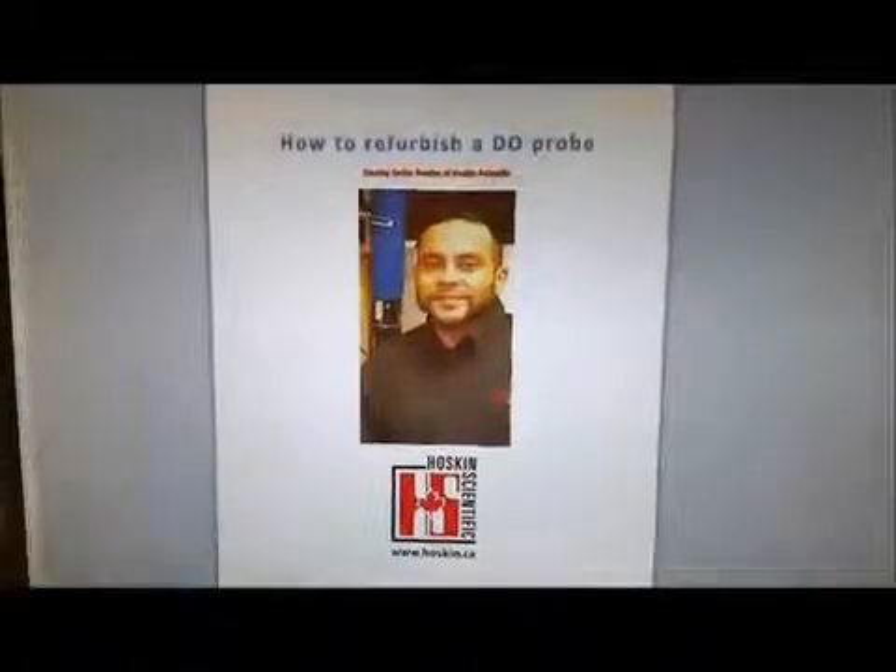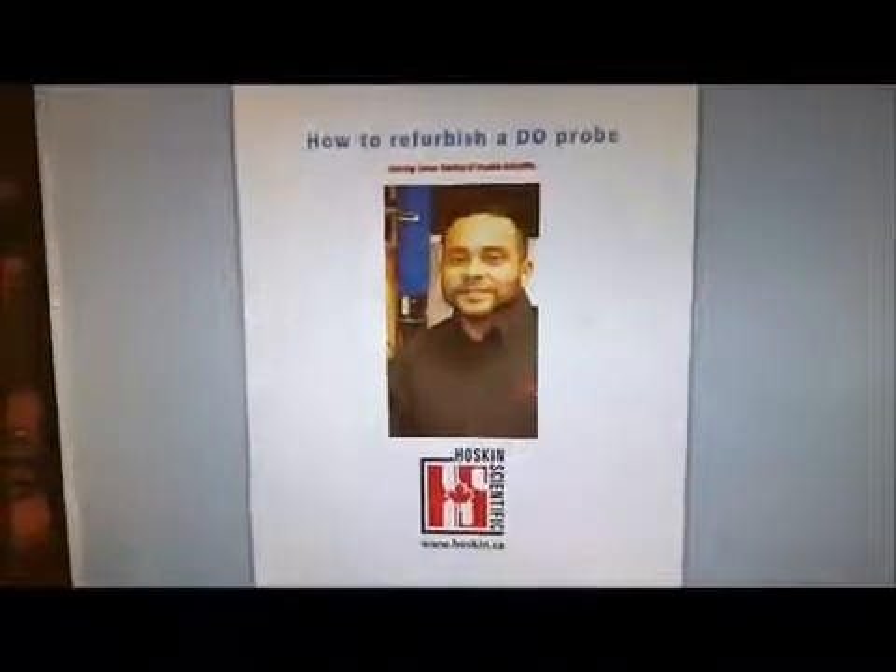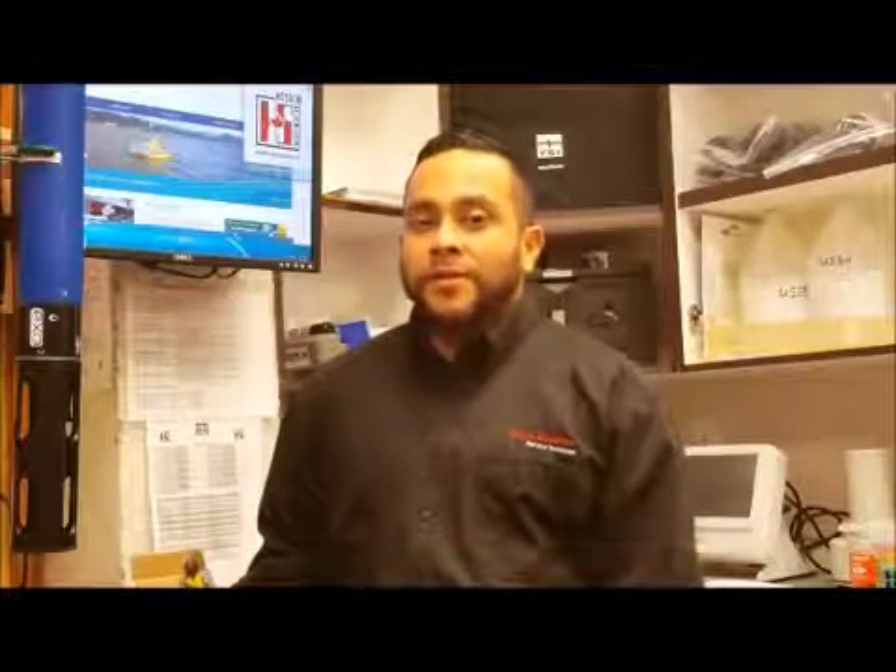How to refurbish a DL Probe with Carlos Rendon from Hoskins Scientific. My name is Carlos Rendon and I am one of the technicians from Hoskins Scientific. Today I'm here to show you how to condition and change the membrane of a galvanic DL probe for your YSI Probe Plus.